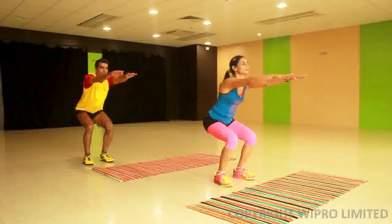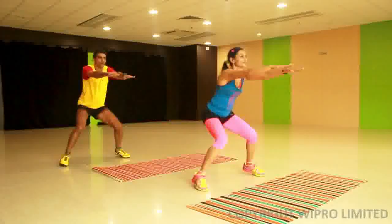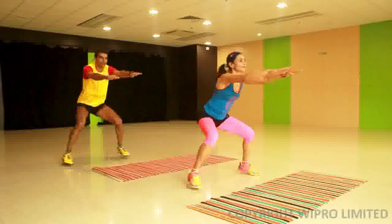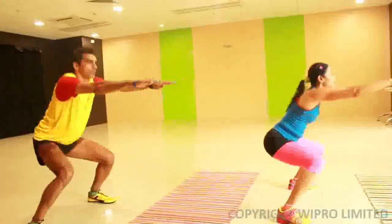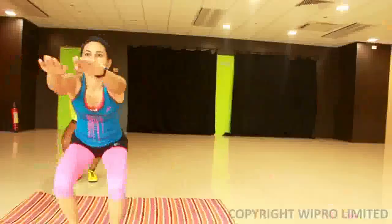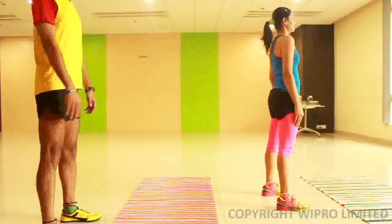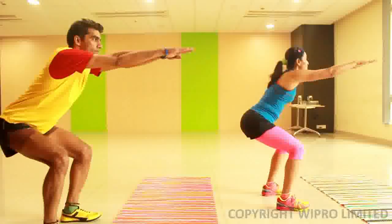The squat jack is just like what you would think of as a jumping jack, the only difference being that you assume a squat position — which can be a half squat. Assume this position, extend the hands out, and then move as shown in the video rhythmically for the required number of reps.